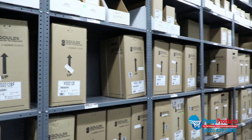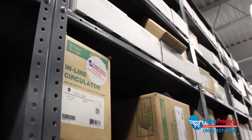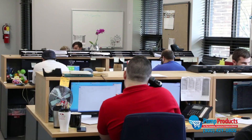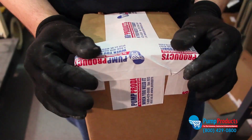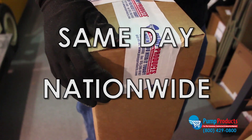If you have any questions about which pump is right for you, or if you're in need of repair parts or accessories, call our application engineers. They're standing by to assist and help you select the right equipment for your application. Not only do we offer some of the lowest prices anywhere, but most orders are available for same-day nationwide shipping as well.